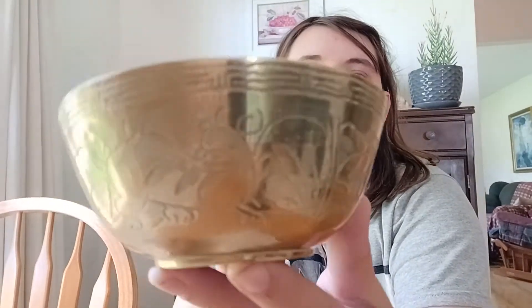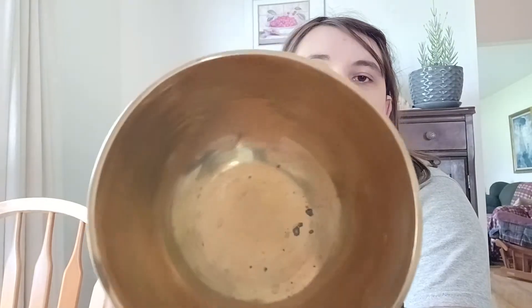Hello guys, so I was looking through the dishes and the housewares at the thrift store and I found this in with the ashtrays. I clicked it and I knew what it was. It is a singing bowl and it's a very old one at that. It was probably hand hammered.